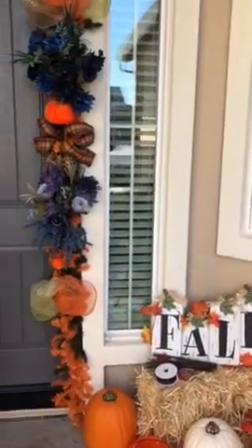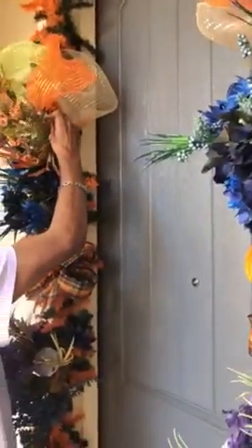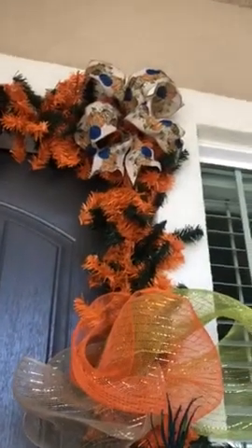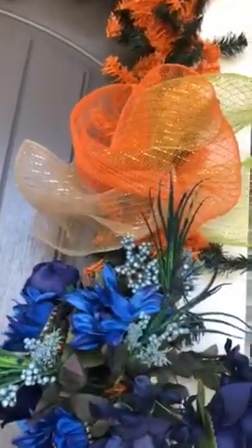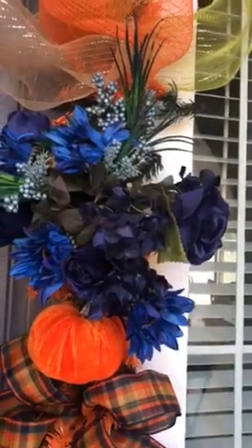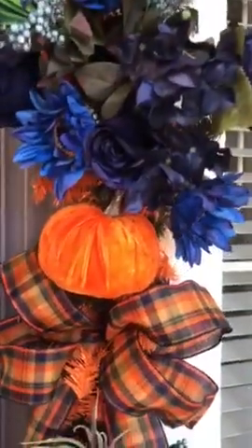This is a nice door decor that Marshall is actually doing right now. As you can see in the video, he's created this nice design around our door. At the top there are bows, a different color from the rest — we've got blue going on, and of course more floral, dark floral colors. This is a small pumpkin here.